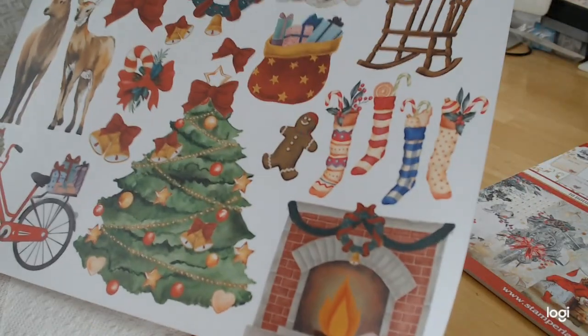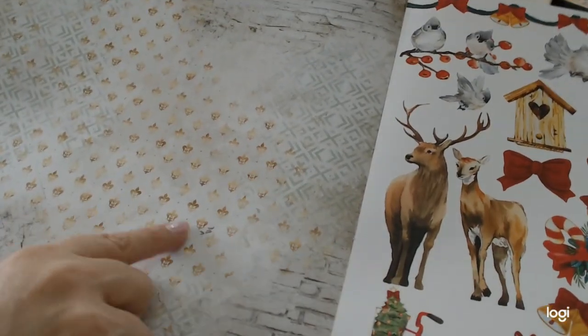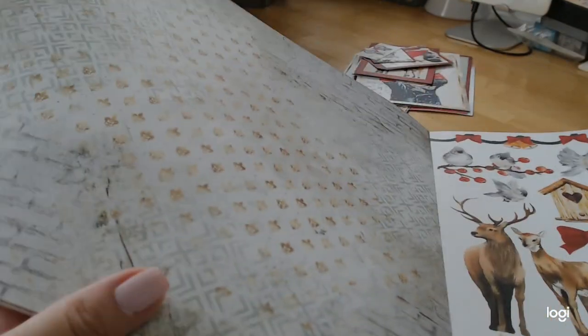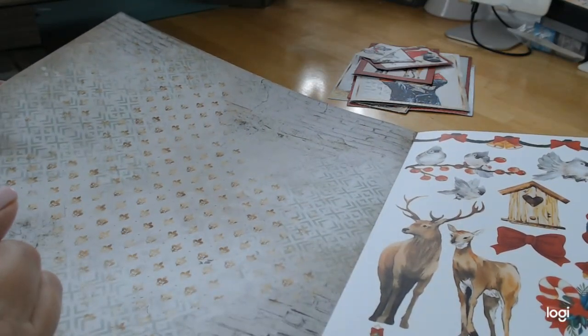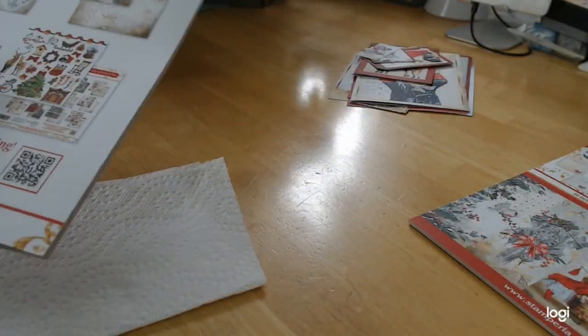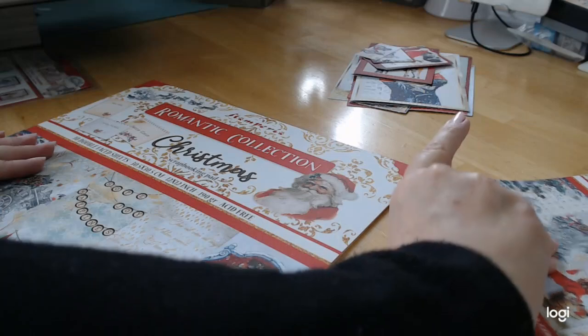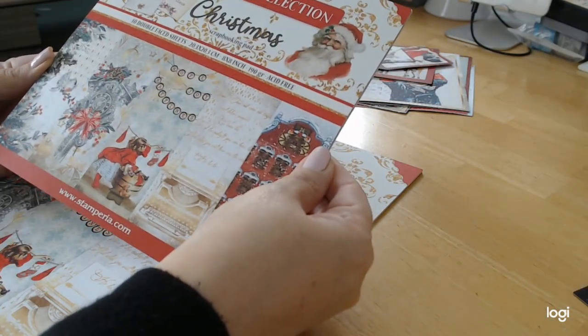Then this final page is a bunch of cut-aparts that go with the collection. The reverse page has traditional floral leaves, stonework, and brickwork in the corners — very unique and pretty. What I love about what Stamperia is doing now is they're giving us complete collections with other sizes they never offered before.